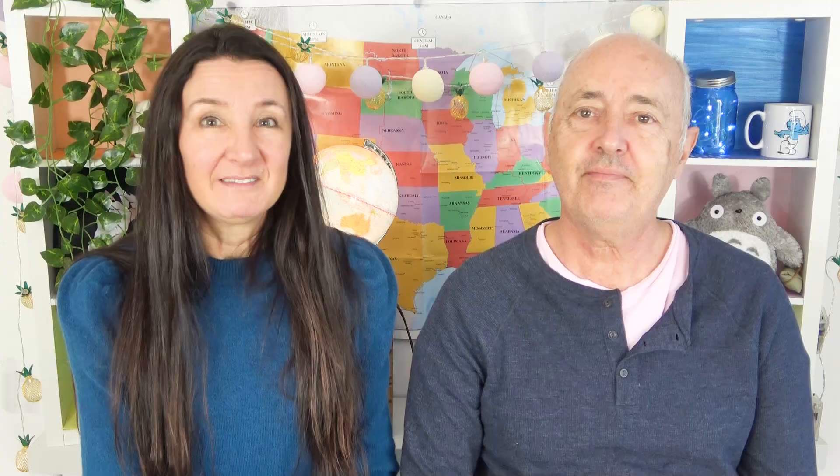Thank you so much Brian for sending us all of these British treats — we really do appreciate it. If everyone in the comments below could please thank Brian, because without him this taste test would not be possible. Have a fantastic week, everybody. We'll catch you next time. Bye!